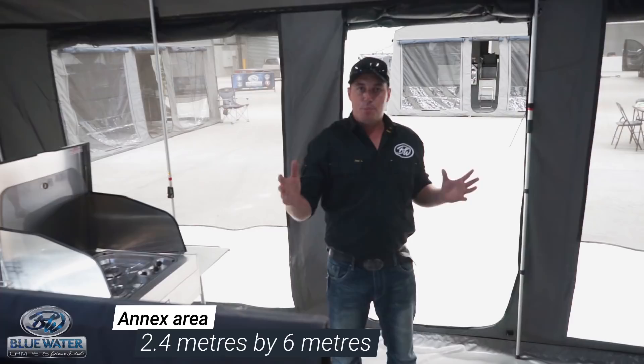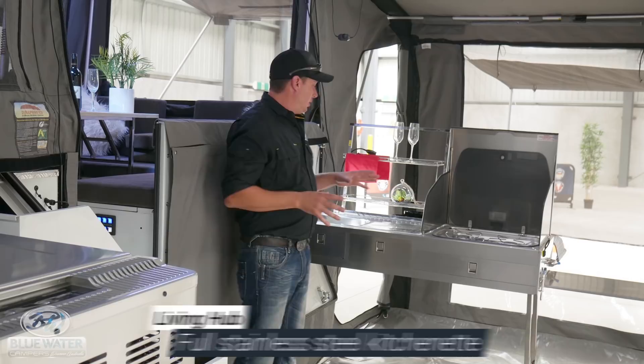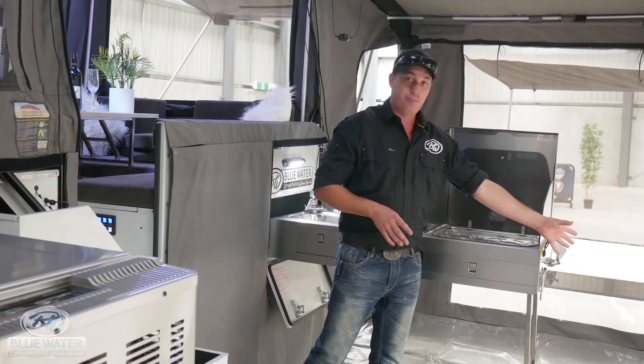Inside this annex, it is 2.4 by 6 metres wide. The living hub inside this camper trailer has a full stainless steel kitchenette with many features. It has your sink, your dry rack, your dish rack, three burner Dometic gas stove, wing deflection panels and also a slide-out preparation table.